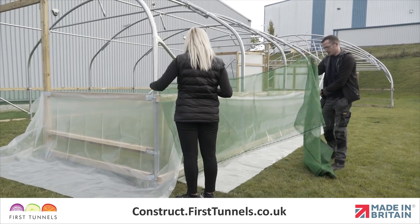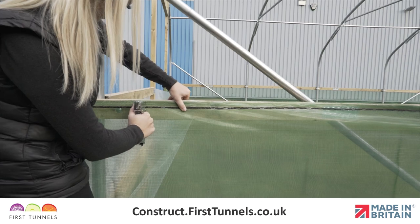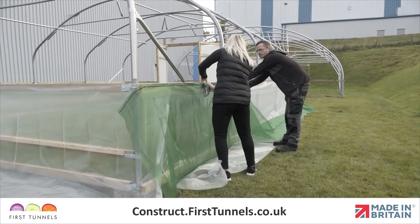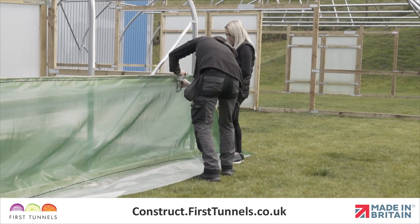The ventilation netting can now be fitted. Staple the side ventilation net flush to the top of the side rail. Ensure the side ventilation net comes beyond each end hoop. If you have ordered timber side ventilation and screen for both sides of your polytunnel, repeat this process on the opposite side.